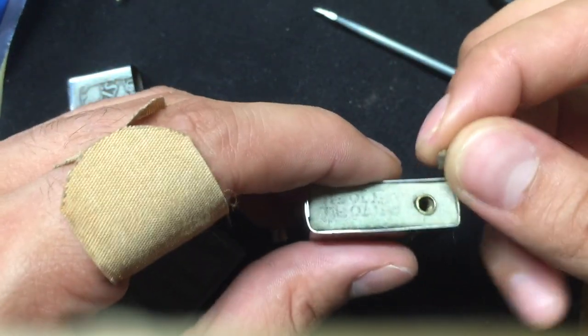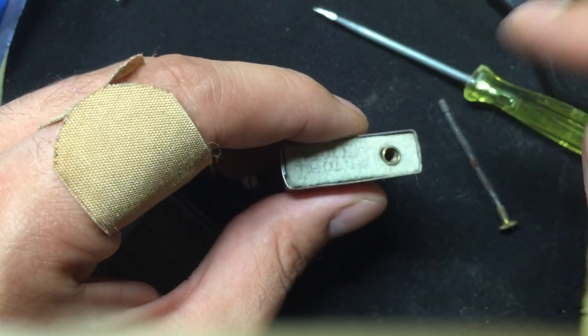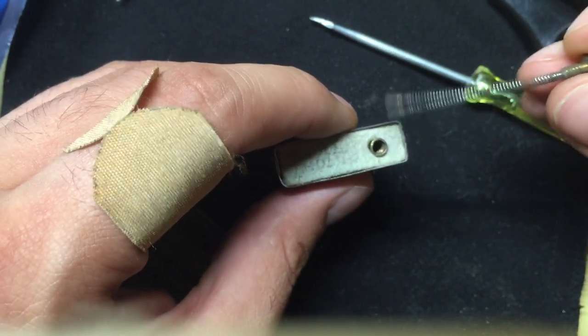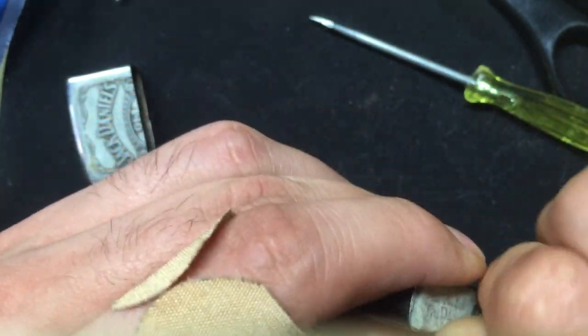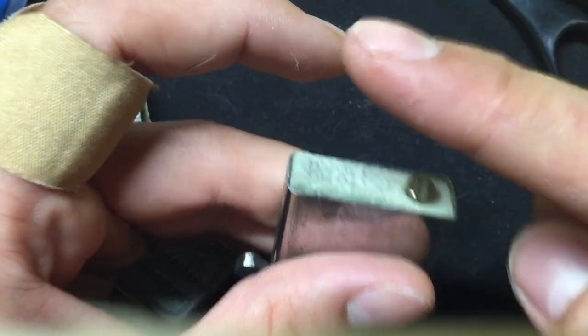Everything fits back in nice and tight, no problems. As you can see it is basically flush — that's all it has to be. Put the flint back in. It does not matter which way you put the flint in — if it's rounded on one side and you're putting in the flat side, that doesn't matter. You don't have to screw this in all the way tight, just all the way in — because this sits in the bottom of the case anyway.